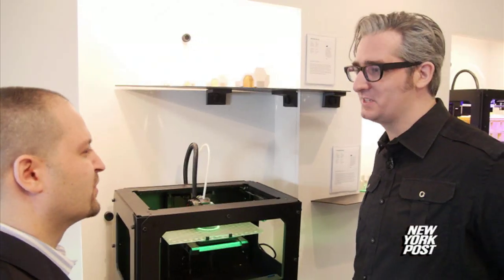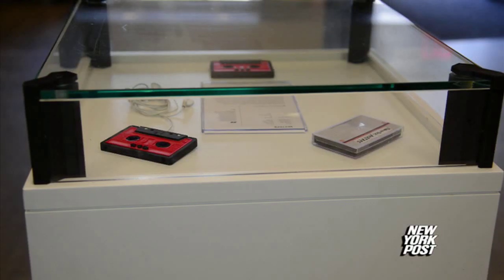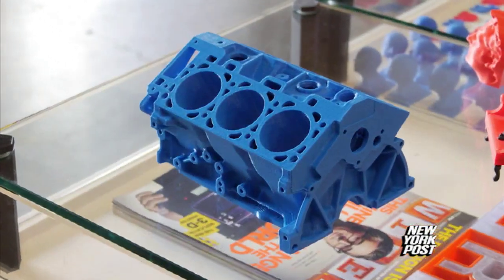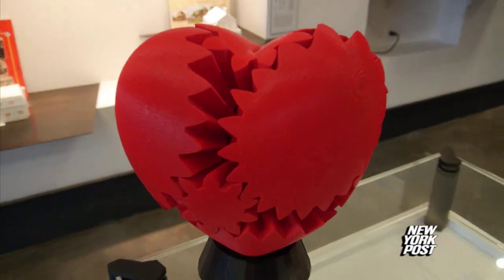Bre couldn't agree more and says MakerBot will revolutionize several industries — and in fact, already is. The medical industry, the automotive industry, space exploration — all this stuff gets better when you add in additive manufacturing.